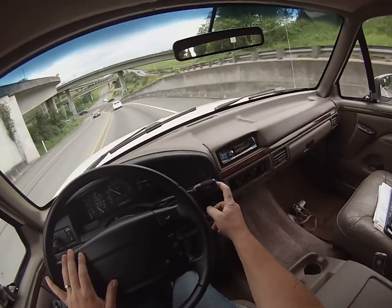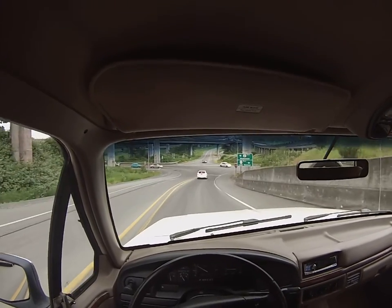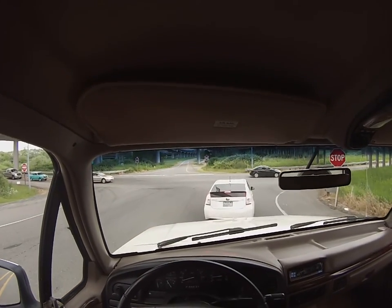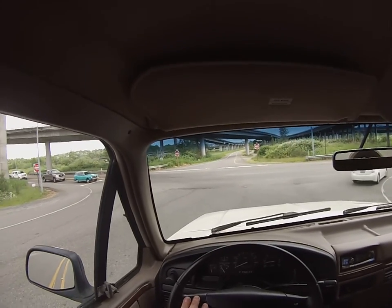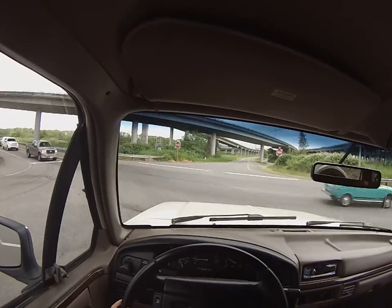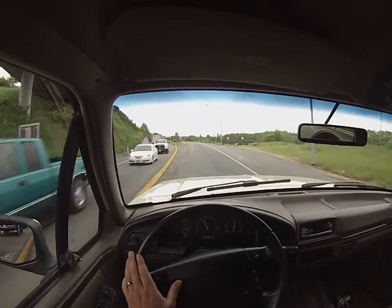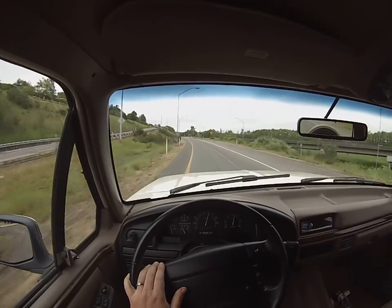I'm going to go ahead and turn the overdrive on so we'll get to see it cranking. This is a one-year-only color — kind of a creamy off-white, not the bright Oxford White. It was 1995 only. We're getting out on the freeway now. It's got the factory tach dash — you can just see this thing gets with it.